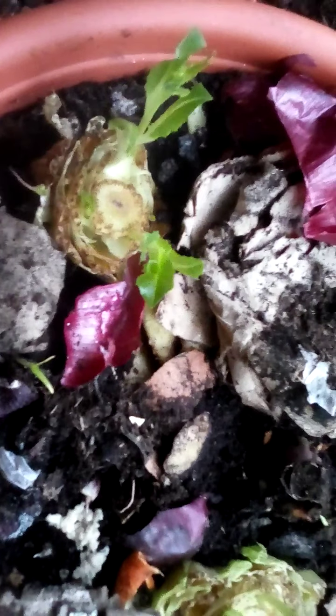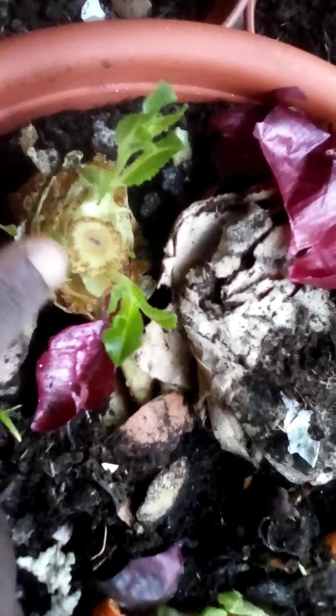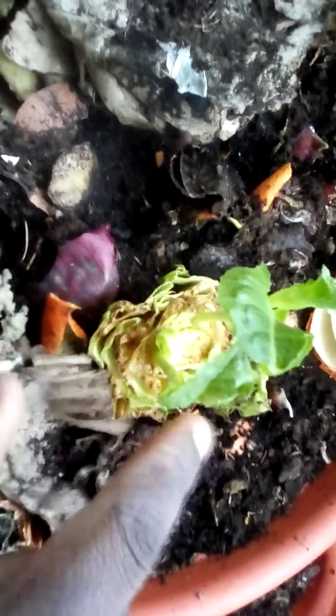So this is our Roman heart lettuce — this is how it's doing. It's growing and more shoots are coming through. The second one is here as well, with more shoots coming at the bottom. We'll definitely be planting some more. This is in our indoor garden, in a planting pot.